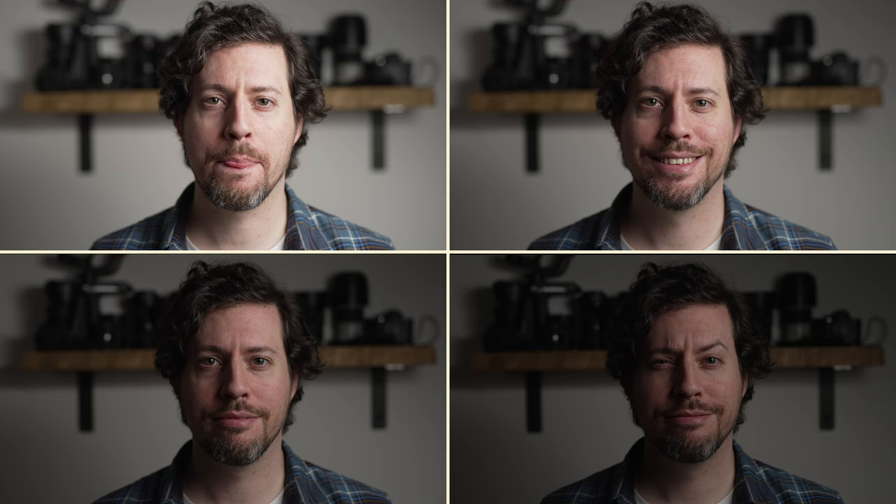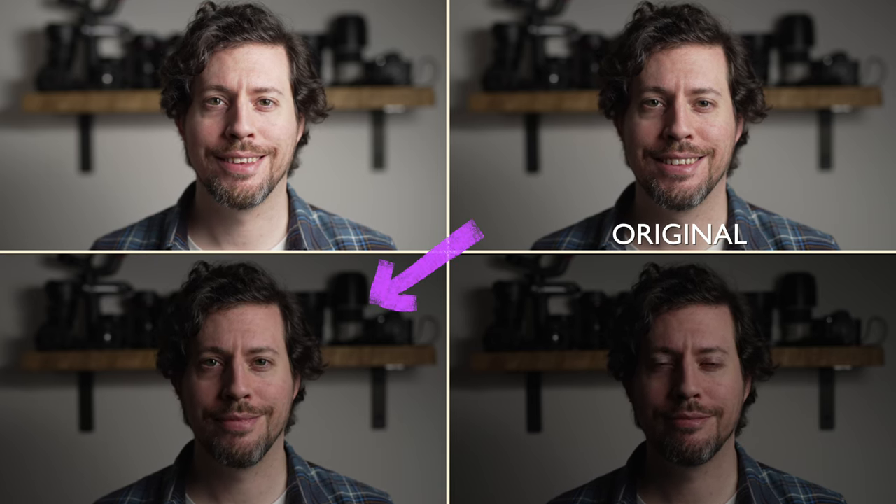When I bump the exposure up a little bit, the skin tones are still within the acceptable range but noticeably less saturated. When exposed slightly darker than the original clip, you can see all the extra saturation in the skin tones and it still looks flattering. At an even darker exposure it's bordering on underexposed, but you can see even more saturation — the common theme is it always looks flattering on skin tones.